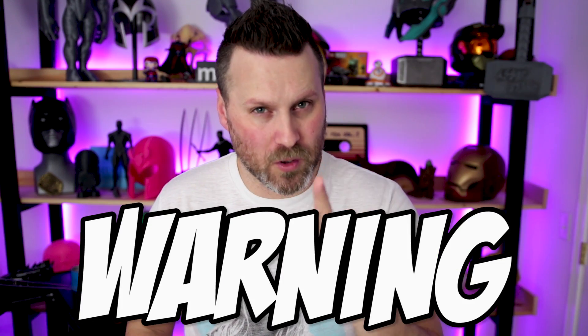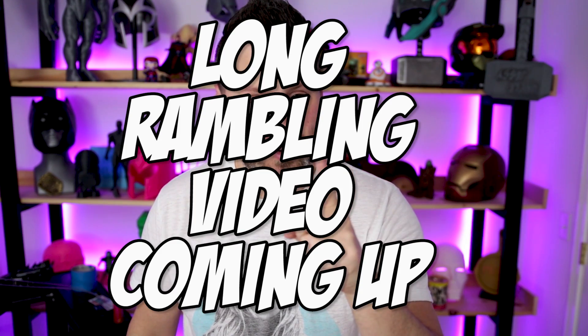Before we get started in today's video, I have to warn you: this video is longer than my normal video, does not include any cosplay or building or anything like that. It includes a gentleman with some grey in his beard rambling on about print bed surfaces and his opinion on those.